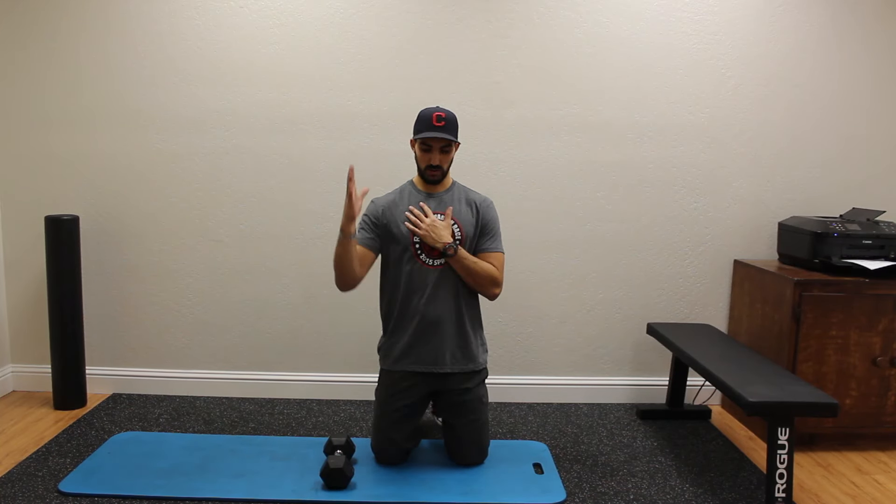Welcome to Strength Side. Today we're going to talk a little bit about shoulder impingement and how we can get these shoulders to move a little bit more efficiently and keep them healthy.